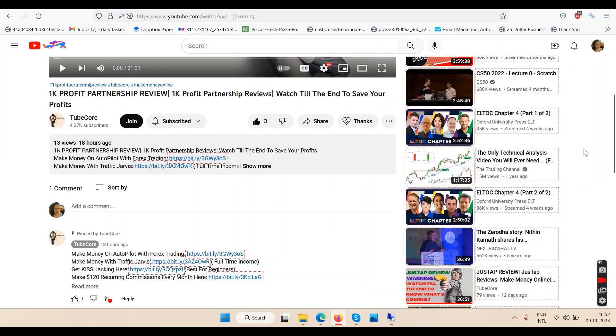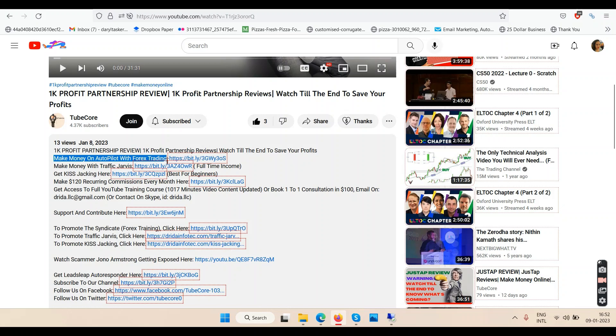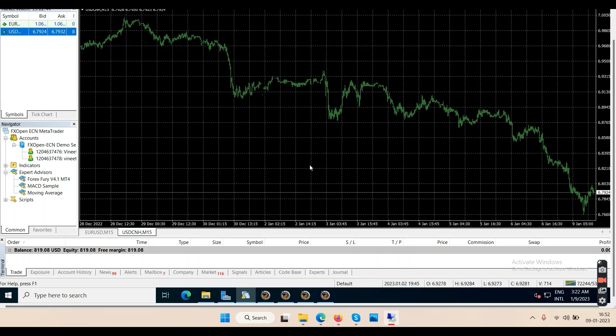If you are here only to make money online, you may want to check out some links below my YouTube video. The first link says 'make money on autopilot with forex trading.' Forex trading is currency trading — we have pairs like EUR/USD, GBP/USD, AUD/USD. When currencies go up and down, you use that fluctuation to take your profits. We don't have to do all this manually — instead we set up a software on a virtual computer that does trading automatically, buying low and selling high.